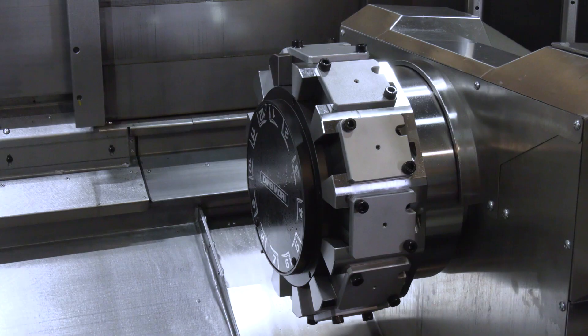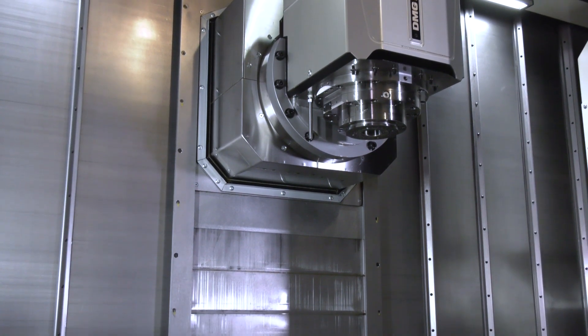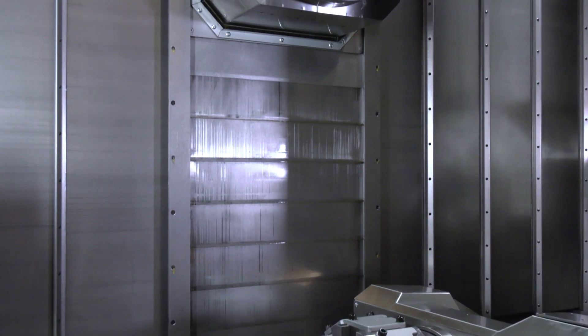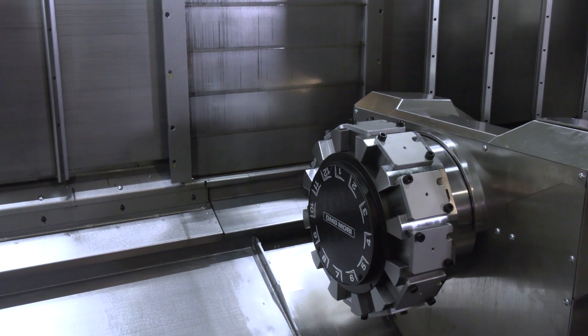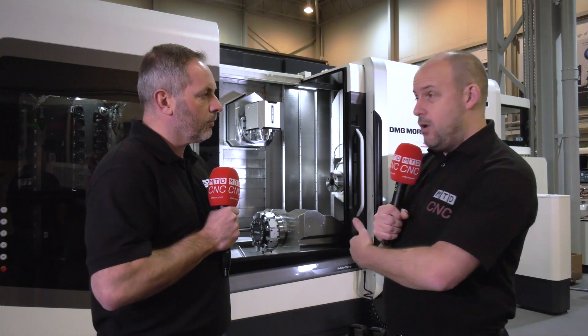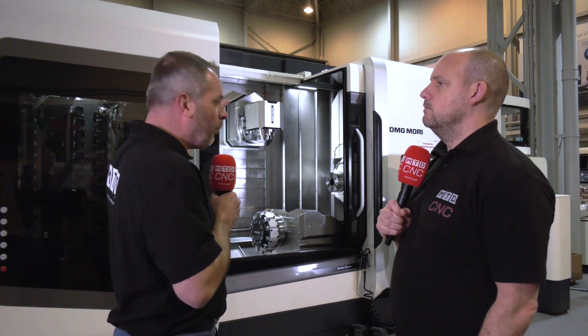The turret at the bottom gives you more tools. You can use the turret in conjunction with the milling head on the main spindle or sub spindle to balance turns — you can rough and finish at the same time. You could also put almost like a tail stock in the bottom turret to support a longer part. You've got more tools, more flexibility, and you can machine on the back spindle while machining on the front — things you couldn't do without a bottom turret.